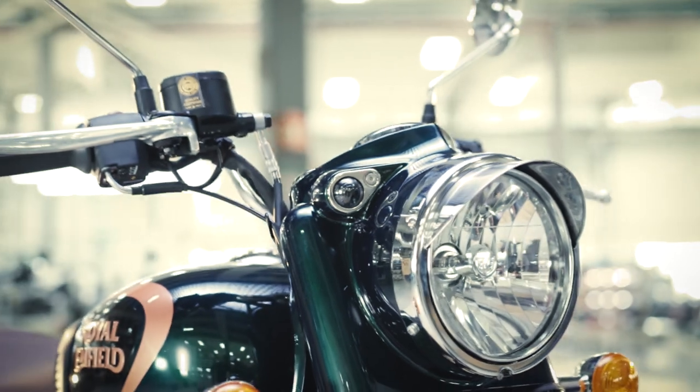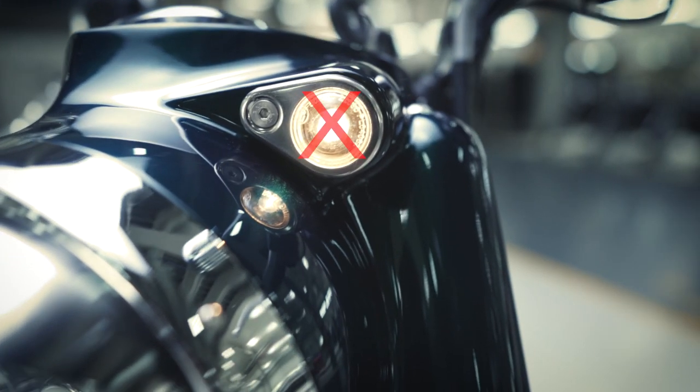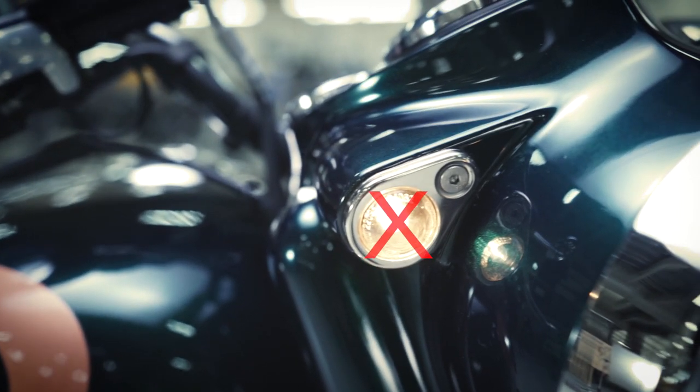Always ensure availability of the rubber bush while tightening. Also avoid touching the bulb directly with your fingers to prevent any damage. And make sure you don't scratch the headlamp too.